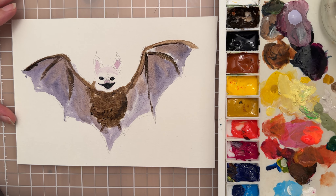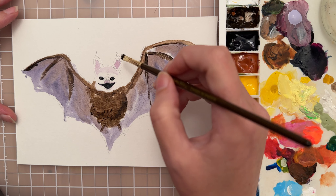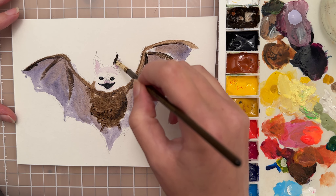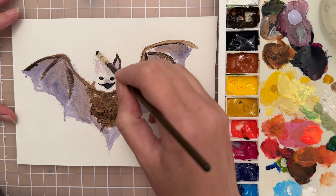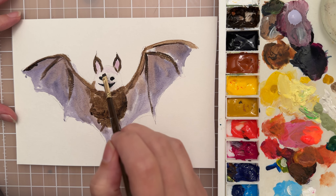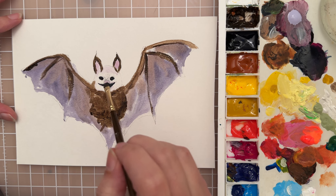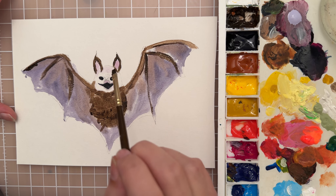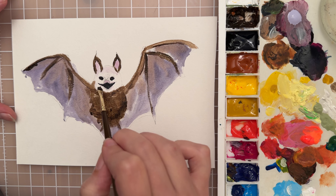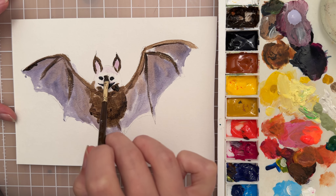I need a little more control for the face, so let's try a smaller chisel brush — a size 2. I'll get more of this brown color and use the edge of the brush to carefully paint in the ears. For the face, it needs to be a little darker, so let's put some on the side and add a shadow right in the center of the face.